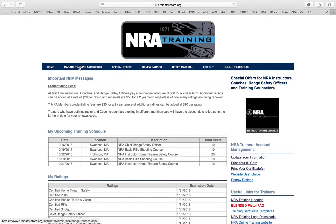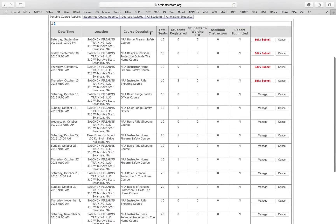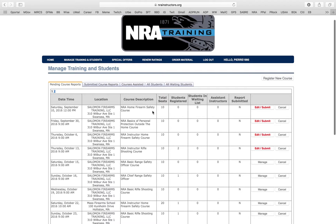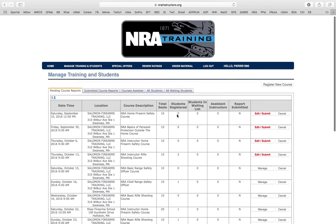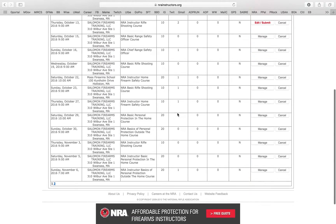When you click on Manage Training and Students, this has the list of all your classes coming up. You have all these courses listed with the date, the location, and course description. In red, that means you need to give attention to those classes. Right here I need to input the information and submit it — there's not much information filled in, so I need to go back, register my students, and then submit the class.